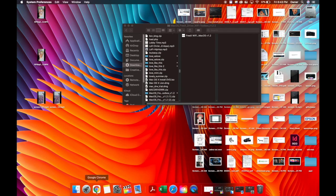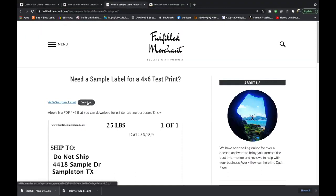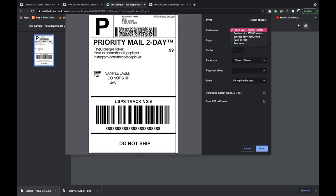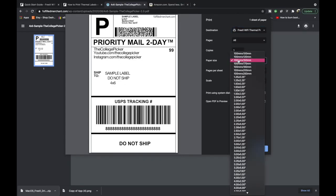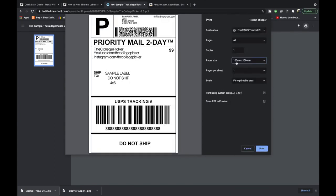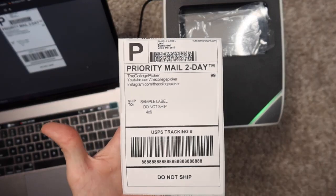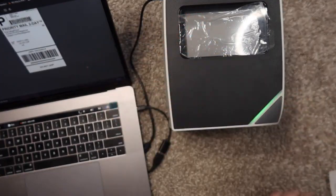The printer is now installed. You'll need a sample label to test with. I recommend going to fulfilledmerchant.com — link in the description — hit Download, pull up the sample label in your browser, and go to Print. Pick FreeX thermal printer from the dropdown. If you don't see it, go to See More and pick FreeX. Make sure your paper size is four by six, or 100 millimeters by 150 millimeters — those are the same dimensions. Everything looks good, hit Print. It sends the signal to the printer and prints it out. There is our label — no ink, no toner, a beautiful thermal label. You can peel it, stick it on your package, and send it in the mail. That's how you set it up with USB.